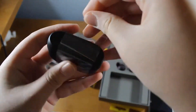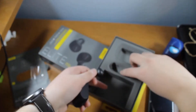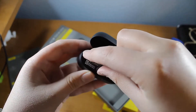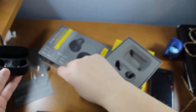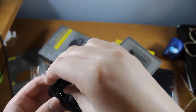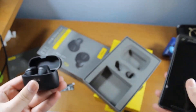Then we're going to want to start pairing it up. I'm going to take it out of the wrapper and put them into pairing mode. Peel back that plastic real quick and put them inside the case for the first time — left in the left hole and right in the right hole.